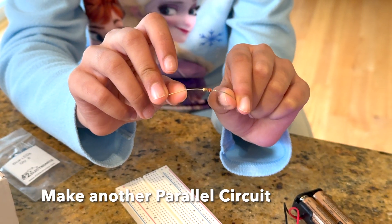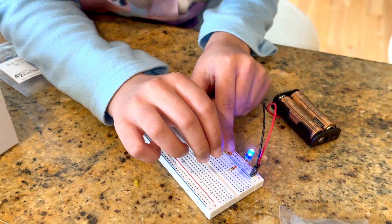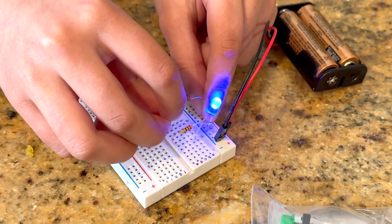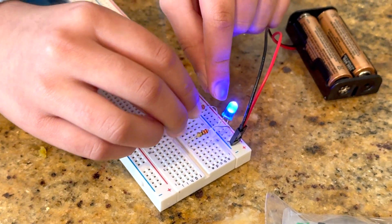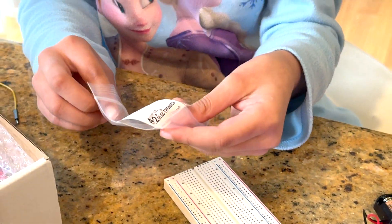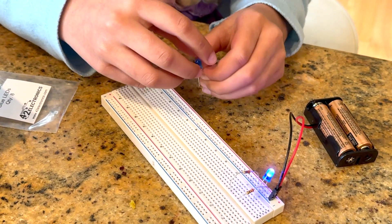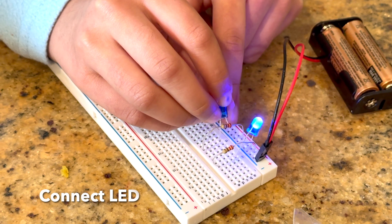I'll take another 220 ohm resistor and connect it right here on P19 and put the other side on E11. Then I'll take another blue LED, take the anode which is the longer side, and connect it to A11 and put the other side on N1.